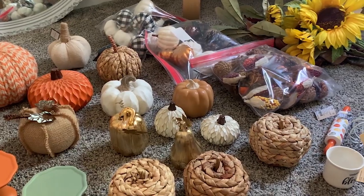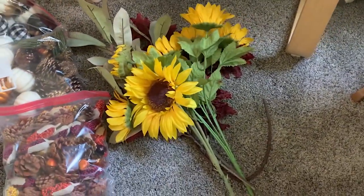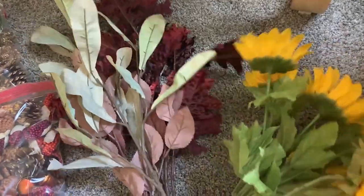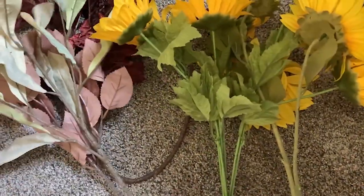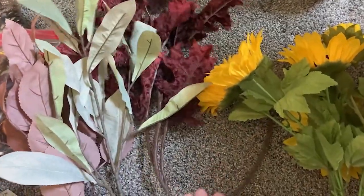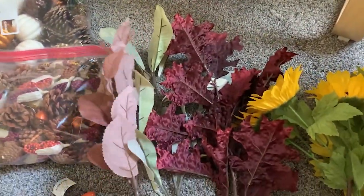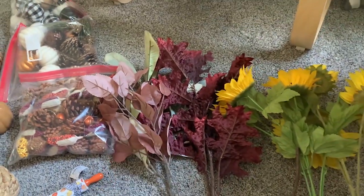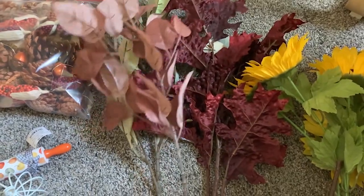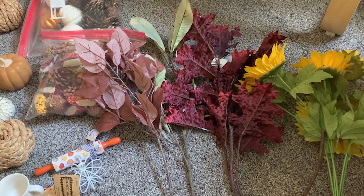Over here I have some faux florals — not a lot, but I've got these sunflowers, which are kind of fall-like but honestly more summery since sunflowers are mostly gone by summertime. Then I've got a couple of these from Target last year — this one's a bit bent — in a burgundy color. And then these ones are a little more muted, like fall foliage. If you watched my last shop-with-me video, Target had more of this stuff this year in other colors and textures, so if you're looking to add to pieces like this I'd definitely check out Target.